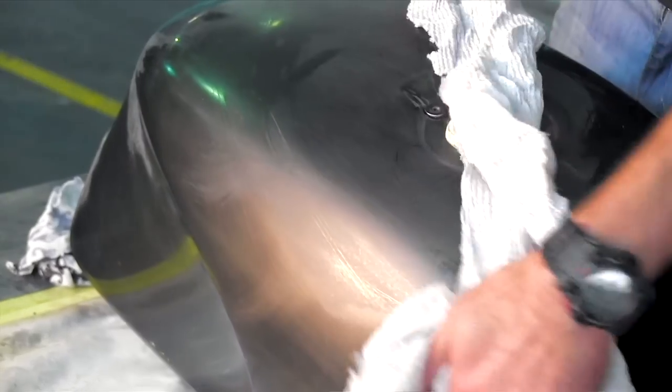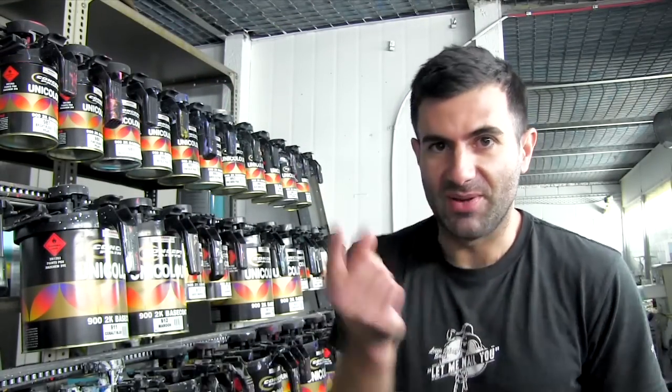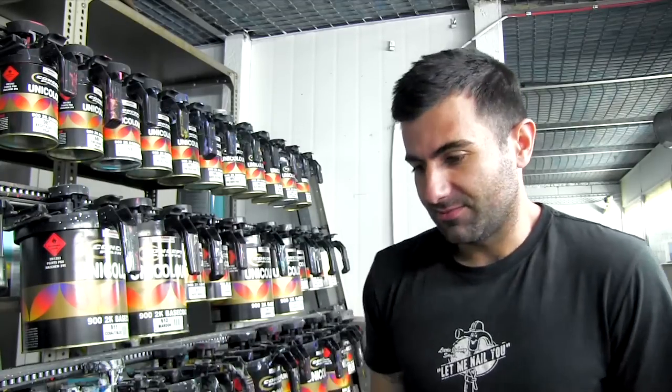Now that I've got my parts all etched and ready for paint, I'm going to mix up some gold for the pinstripe. I'm going to spray the gold first, then mask that up, spray the black over everything, then clear. So yeah, let's make some gold.